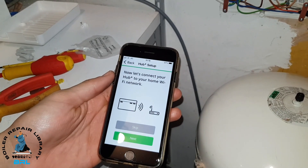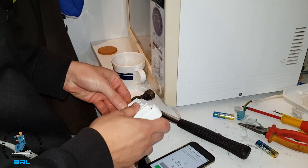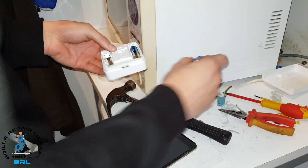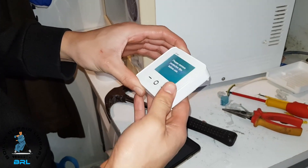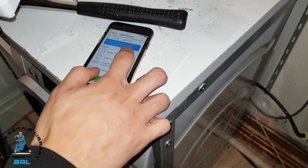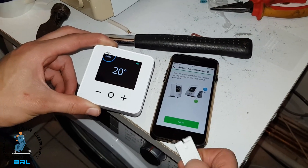It now wants to connect to the home Wi-Fi — we can skip this step. Once connected to Wi-Fi, we're going to put the batteries into our devices, starting with the stat, and then the power should come on. We're going to add devices and start with the room thermostat. We've inserted the batteries and the device has joined.